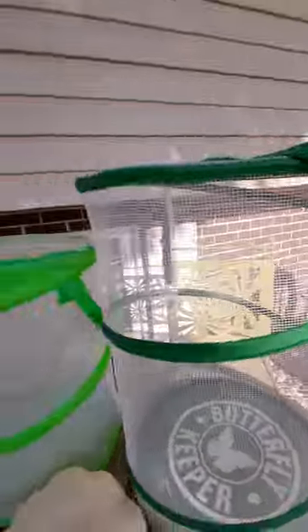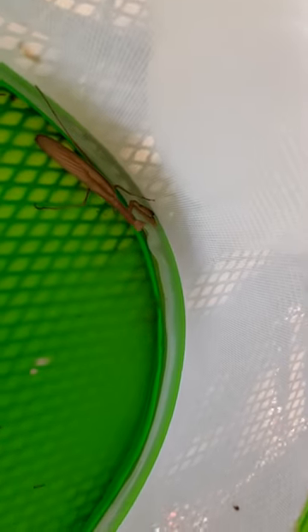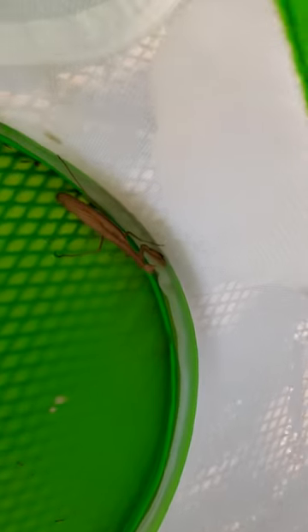Gotta unzip the cage. They have to be in different cages because they'll fight if you put them together — especially because one of them is injured and he'll have a smaller chance of winning. Here is the other one. You can see how one of his arms is missing.